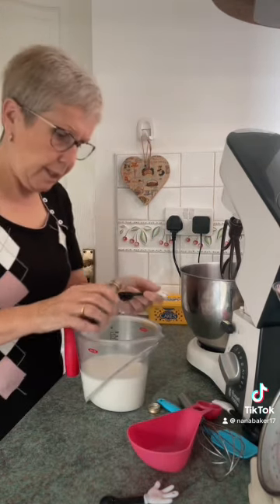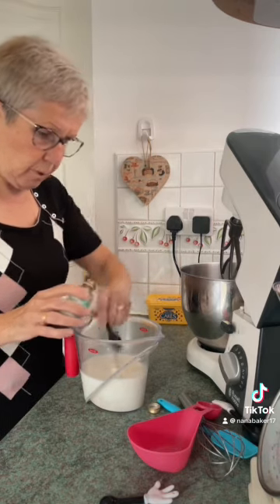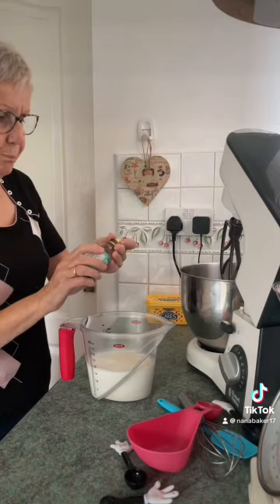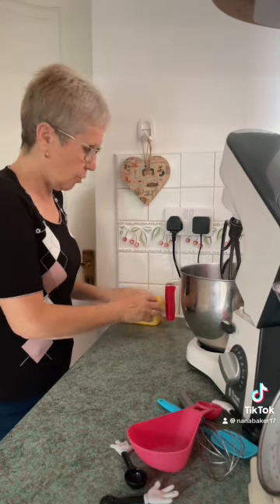In there I'm putting a teaspoon and a half of vanilla extract. Just leave that to one side.